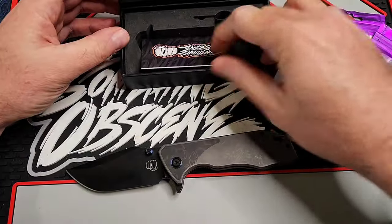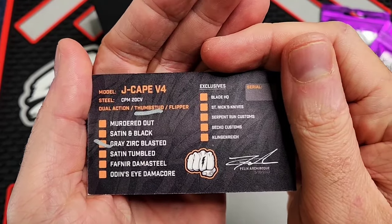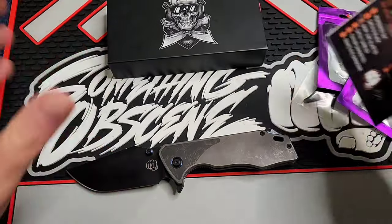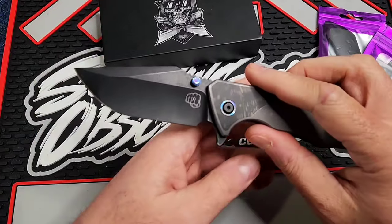I almost didn't get it. The card here listed it as "Thumbstuds Gray Zerk Blast" — which, the whole Zerk Blast thing, none of these are Zerk Blasted, but anyway, that's what they call it.